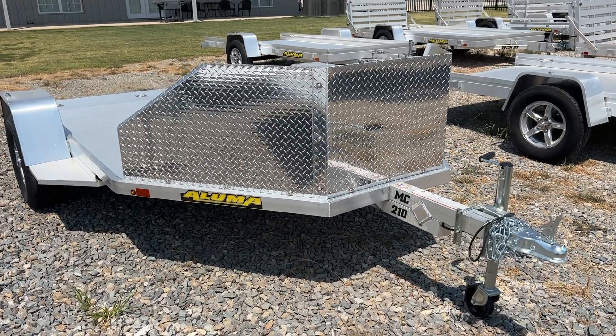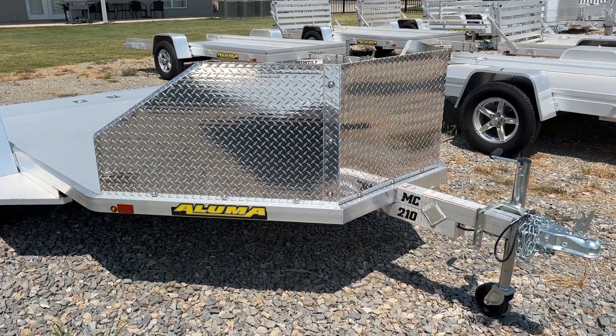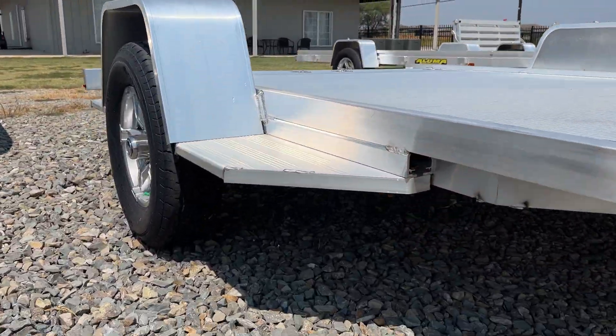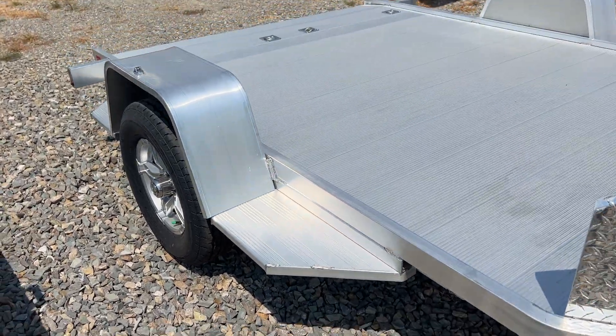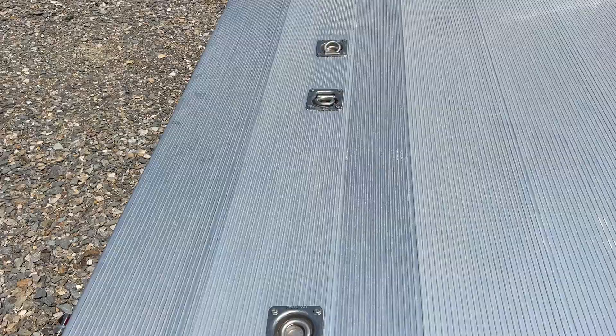What's up everybody, it's Travis at TSI Trailers and we are taking a look at the newly upgraded Aluma Trailers MC210 motorcycle trailer. These are now featuring a standard sidestep here on both sides of the trailer.